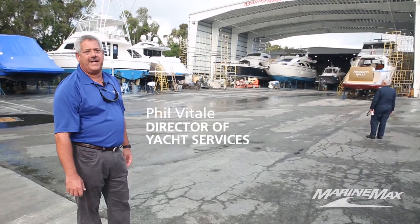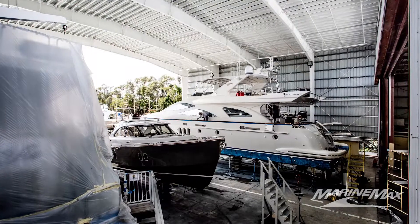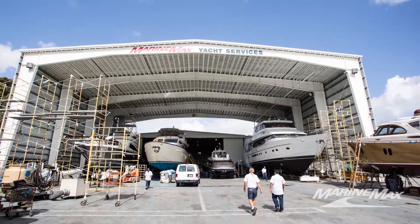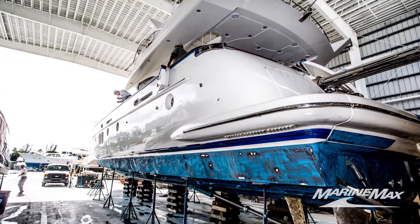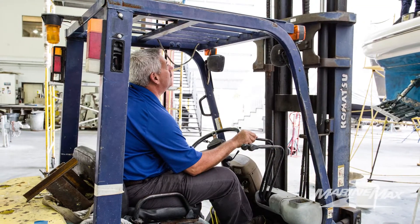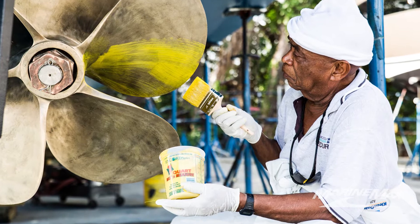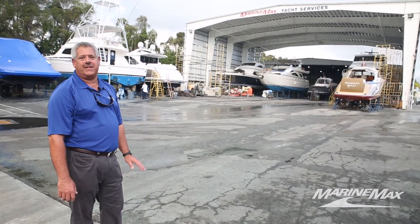MarineMax has made a great investment with our undercover slip here. You can see it has a new roof on it, and an added addition — we closed in the sides of the hut to allow us to work on boats in the rain and foul weather. If it's windy out, we do a lot of painting underneath that shed, we repair water leaks underneath that shed, so it's a great addition to the facility to allow us a nice dry area to work on our yachts.